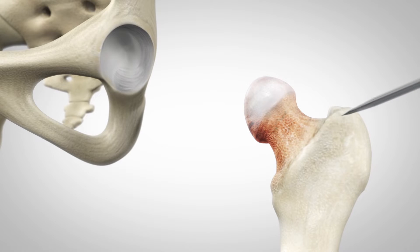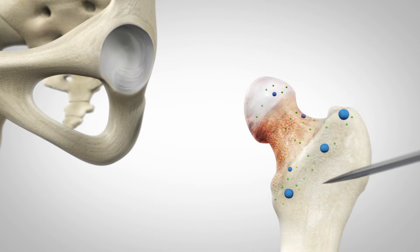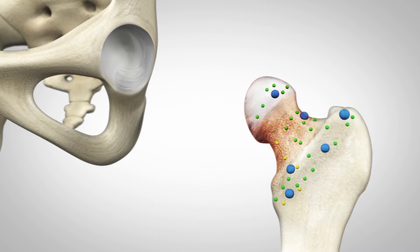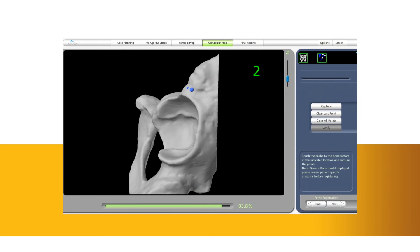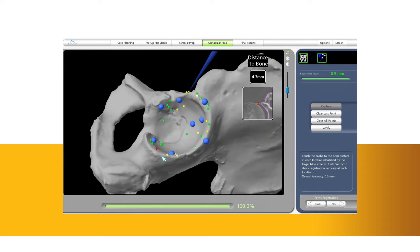During surgery, the surgeon locates points on the hip in order to register the anatomy in the Mako system. This process establishes the relationship between the patient's actual anatomy in the operating room and the 3D model that was used during the planning process. This step helps ensure the procedure is executed to plan.